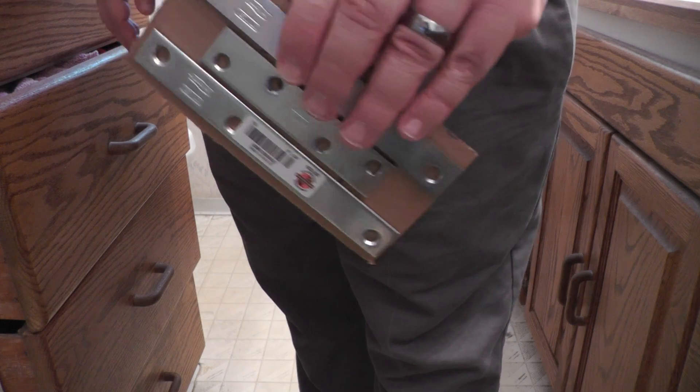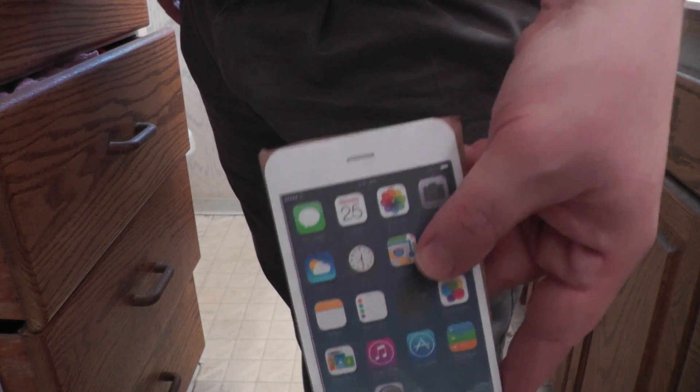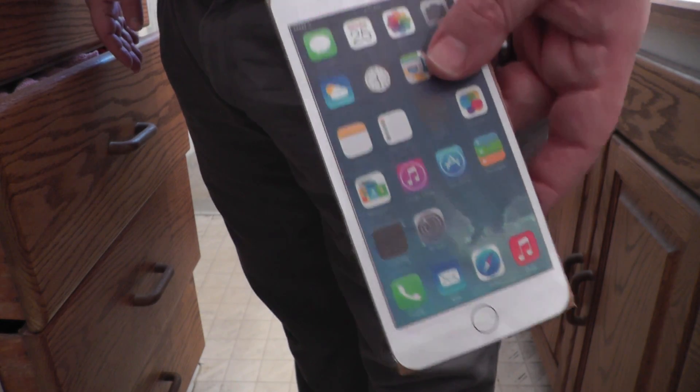Now with our heavy six-ounce iPhone Plus, let's see — oh boy. There it is — nice outline.